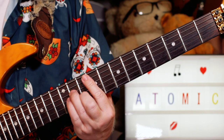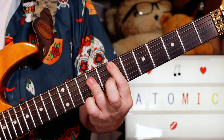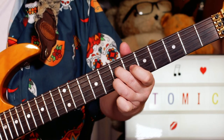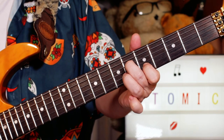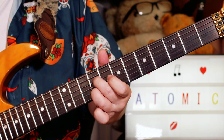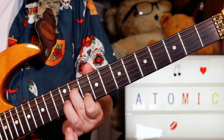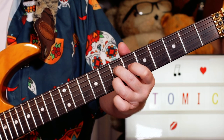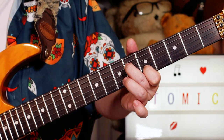And then we're going to the F sharp minor chord. Going down — so I'm going C sharp, A: eleven, ten. B, G sharp: nine, nine. A, F sharp: seven, seven. G sharp, E: six, five.